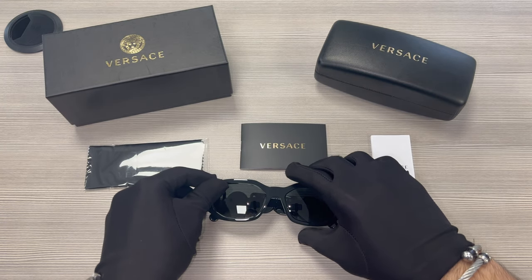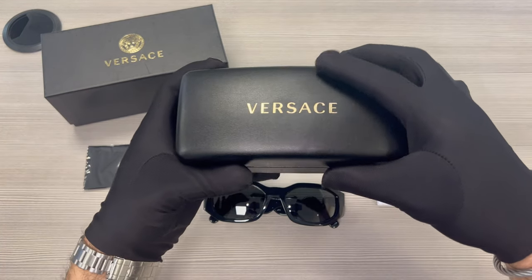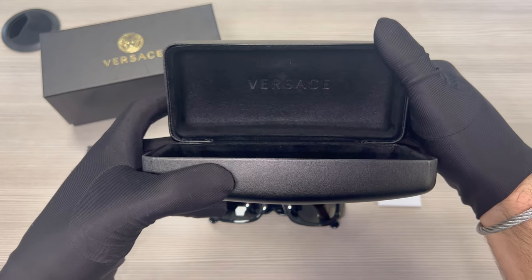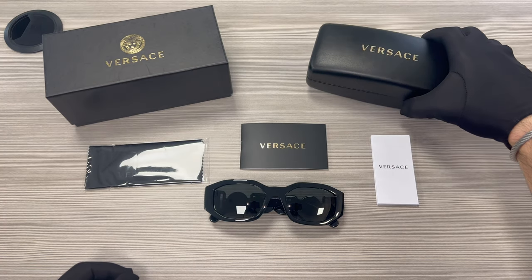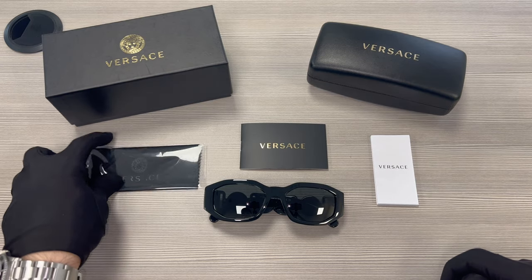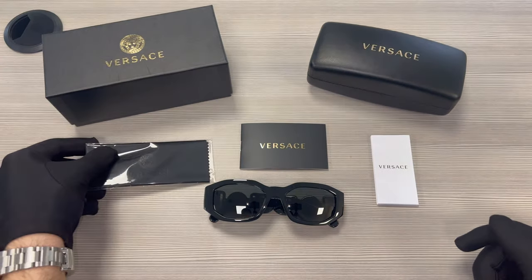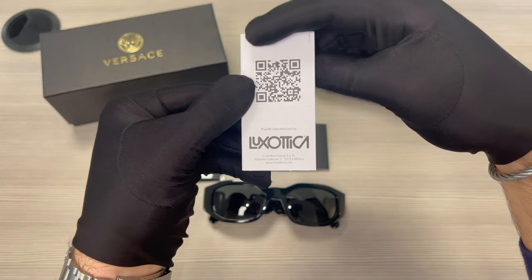The glasses also come with a Versace gift box, a Versace case with a Versace logo in gold on the front and also on the inside of the case, a Versace booklet, a Versace cleaning cloth, and a manufacturer booklet. The manufacturer is Luxottica.